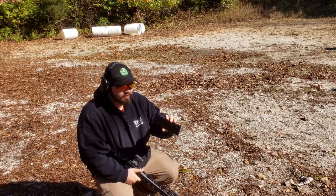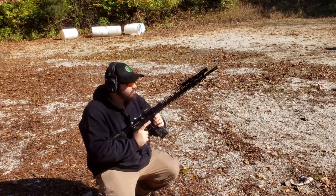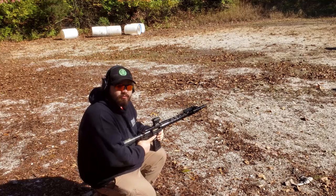Backed off to five yards, I've got the IMI M193 and the 20-inch upper. Let's see if I can put a hole in this thing.